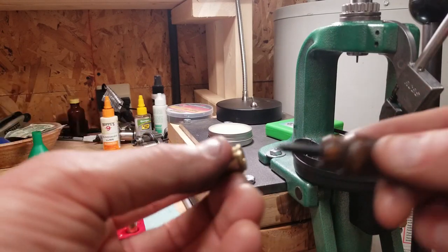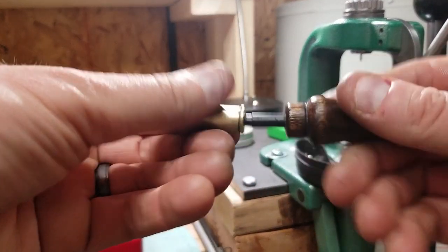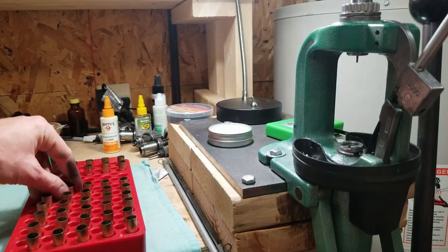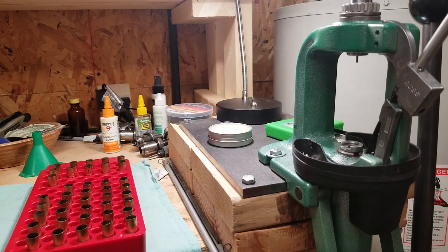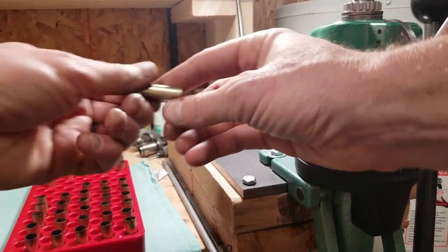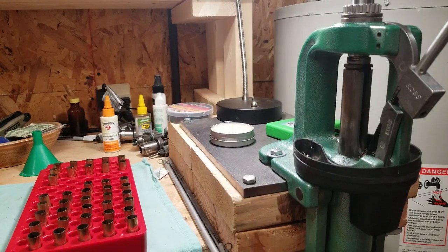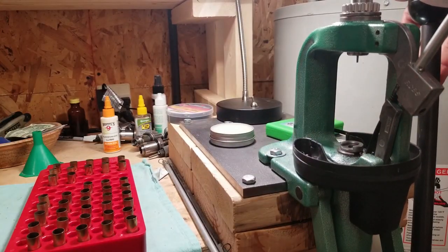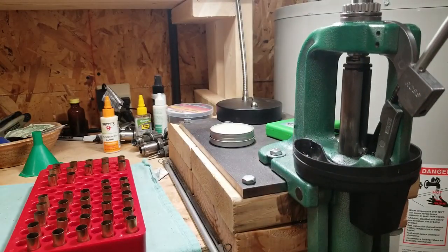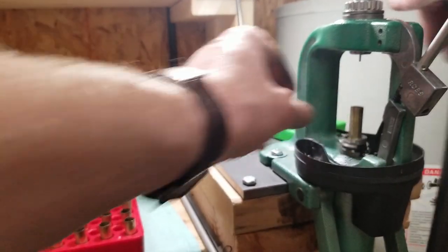From there I just take the primer pocket tool and clean it out. Good enough — doesn't have to be absolutely beautiful. We're not going to be making any 500-yard shots with this. A little bit of lube, and I'll do all the depriming first and then go back and clean up the primer pockets, just busting along getting them done.